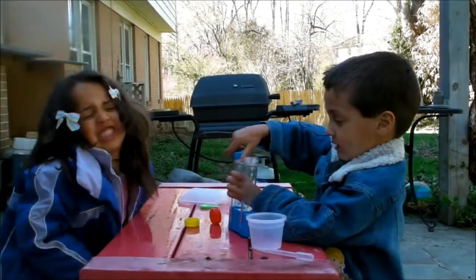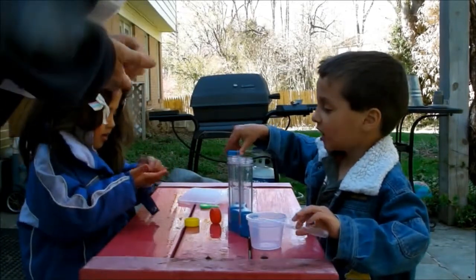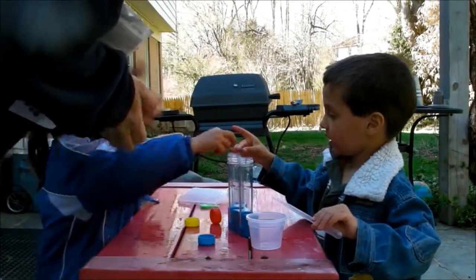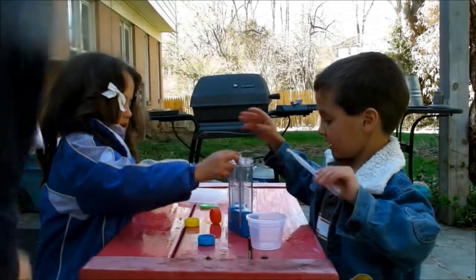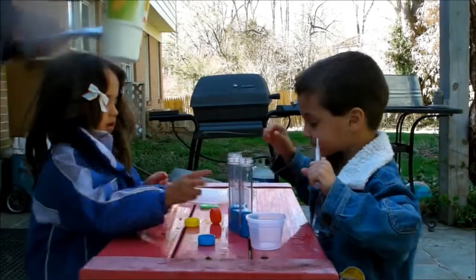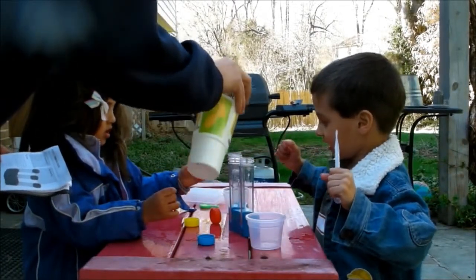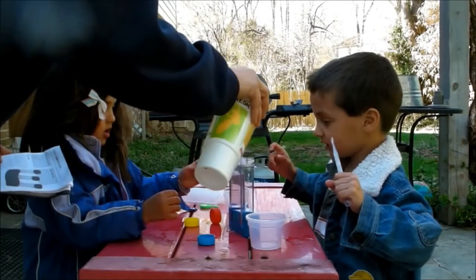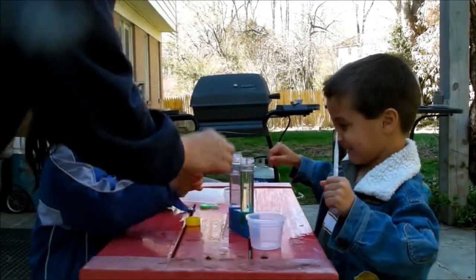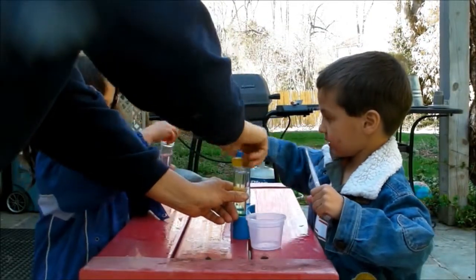So the first thing we're going to do is — Stella, you're going to drop a red tab in the middle one, and Cooper, you're going to put a blue tab in this one right here, and then I'm going to put a yellow right here. Now it says we're going to fill it three-fourths with water, and then tightly put on the top. I'm going to fill the water up, and then go ahead and put the top back on and screw it on really tight.